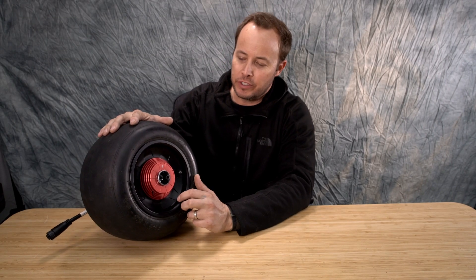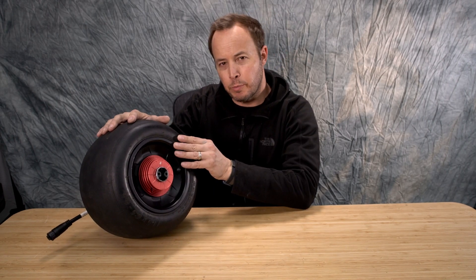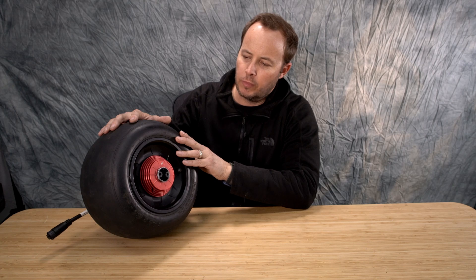Hi everyone. In this video, we're going to show you how easy it is to install the Stone Cold Chillers on your one-wheel GT. What you need to do first is remove the wheel from your one-wheel GT, and there are plenty of videos on how to do this on YouTube. Once you've done that, watch the rest of the video.